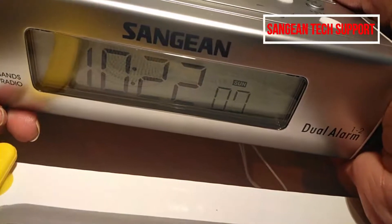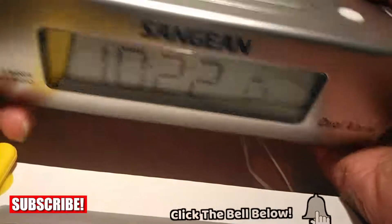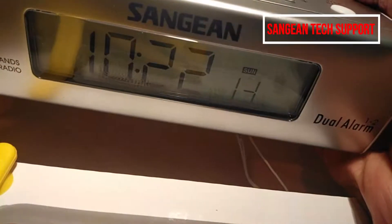In the next video I'm going to show you how to set the alarm. If you have any questions please ask me. Thank you for watching and have a good day, bye bye!